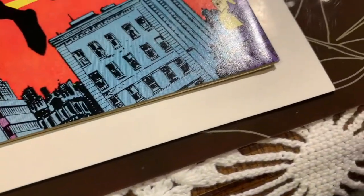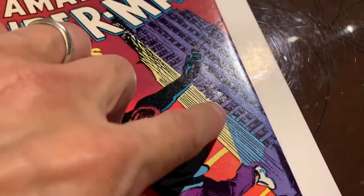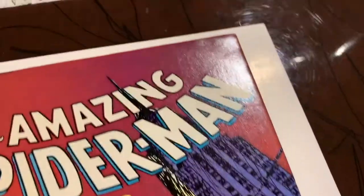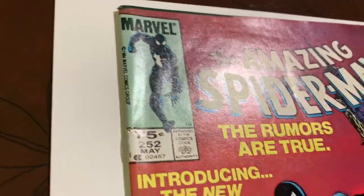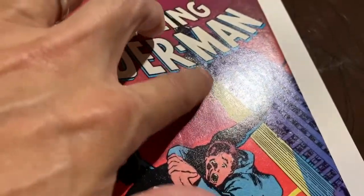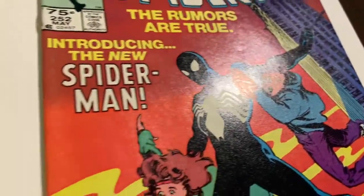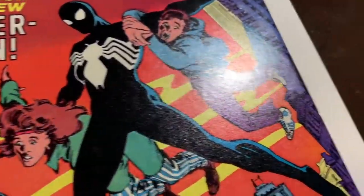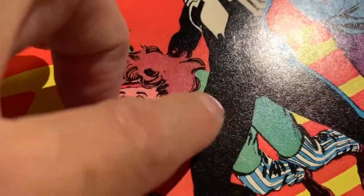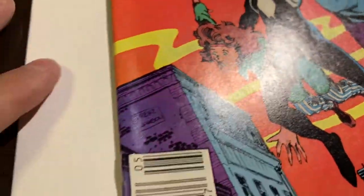Unfortunately there are some color breaks here, and another one there. Looking pretty good overall, but there's a dent or a dimple down there — those are kind of deep. Let's take a look at the rest of the front cover. You can see those dimples in there.